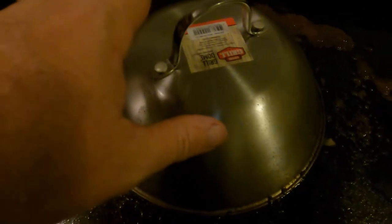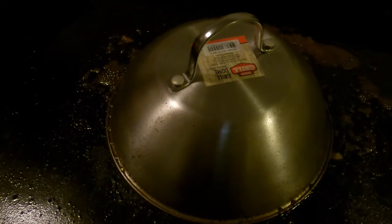Alright everybody, we're gonna pull this off and then combine everything. Let it cook a little bit longer, mix it all together, get the flavors together, and then we're gonna serve it, eat it, and try it out and see what happens.